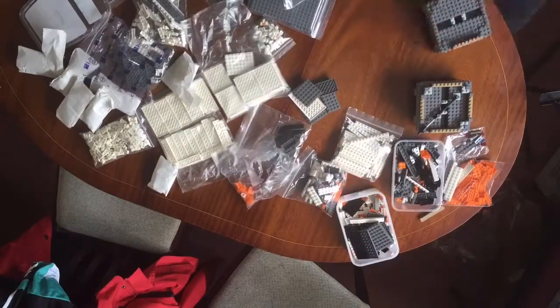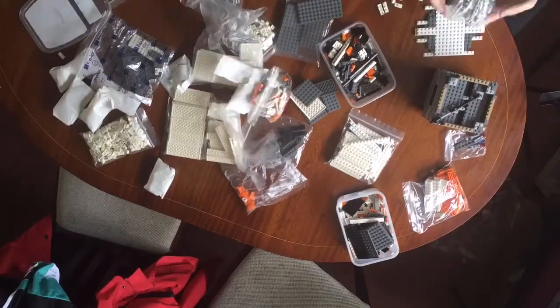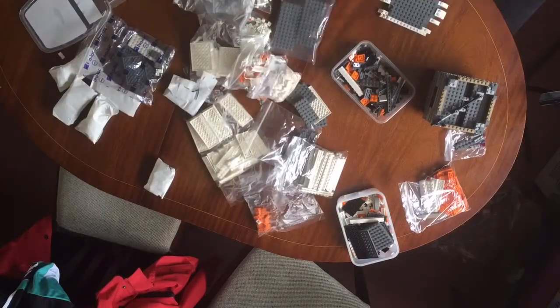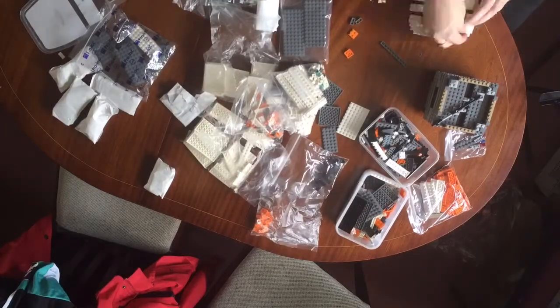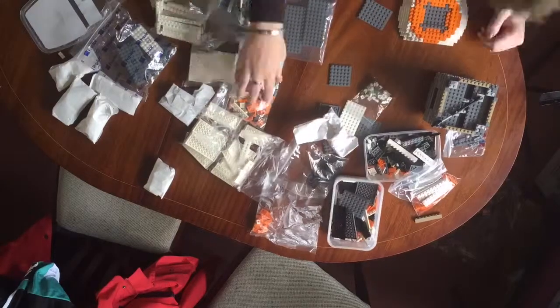Today we're building Anio's BB-8 design. It's a similar size to the R2-D2 UCS set that was released several years ago. It's a really awesome build, although it does get a little bit repetitive.